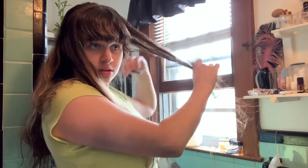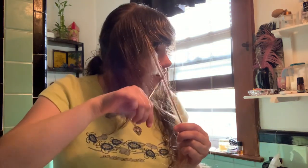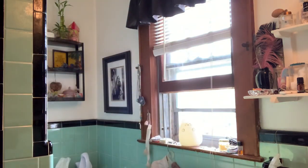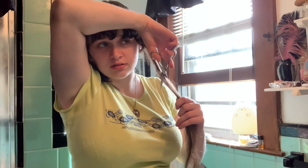I'm gonna do the same thing on the other side. Do I want this that short? Well, committing — we're committing. I'm gonna try not to go any shorter than that, though. Look at this huge pile of hair on my floor, it's crazy, and I'm not even halfway done. Let's get this party started.